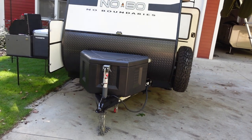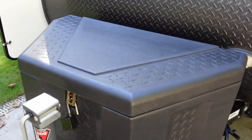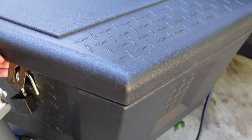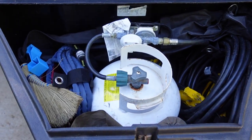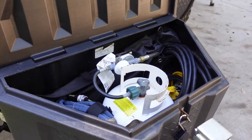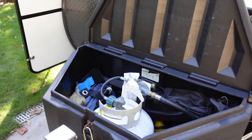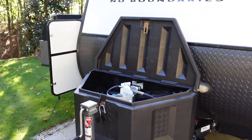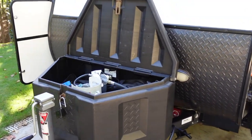Starting up front, you've got this nice tongue storage box that I've added. It gives you the ability to store everything like cords, hoses — everything that gets dirty and grimy — outside the unit so you don't have to bring it inside. Your LP tank is in there as well. For me this has been a game changer, just being able to put everything outside and have all that exterior storage.